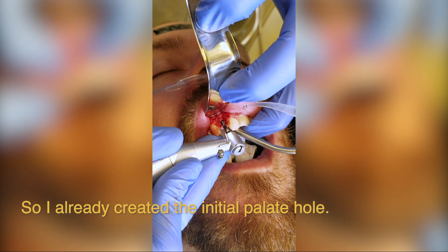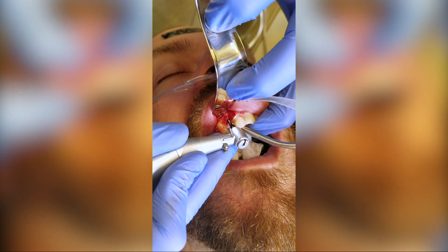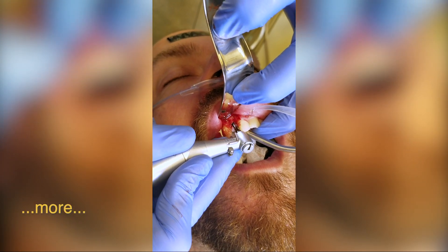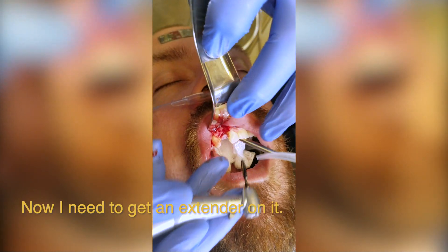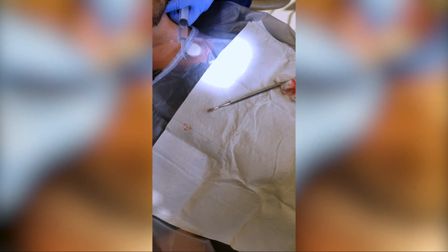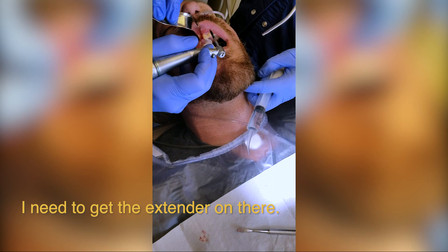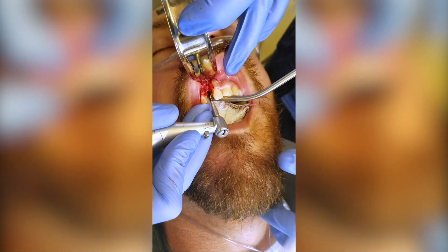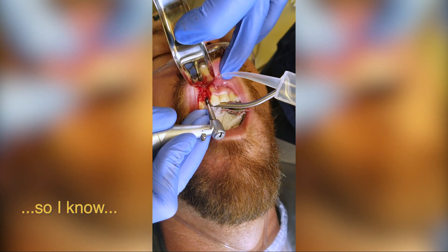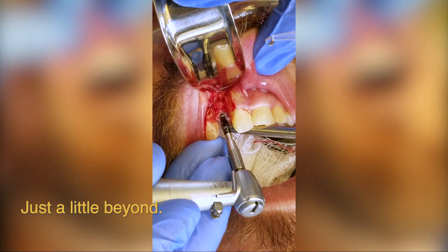I've already created the initial pilot hole or osteotomy. Now we're going for more water — just going down to deck. I need to get an extender on. You can see that these drills are marked so I know what my depth is. I like that right there, just a little beyond.